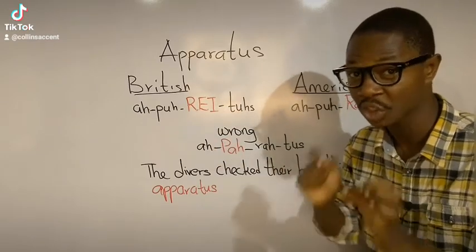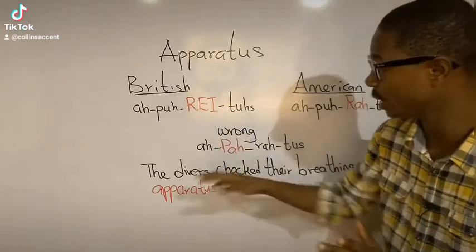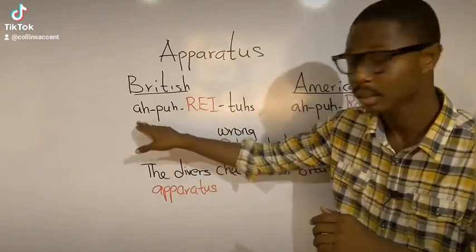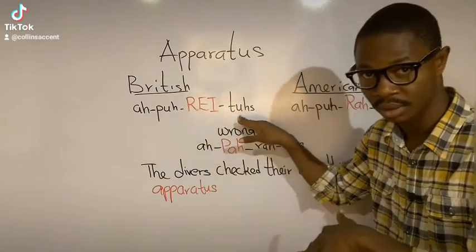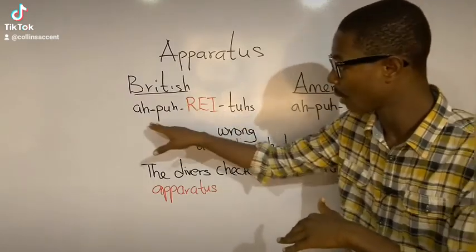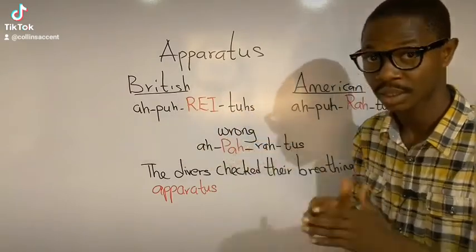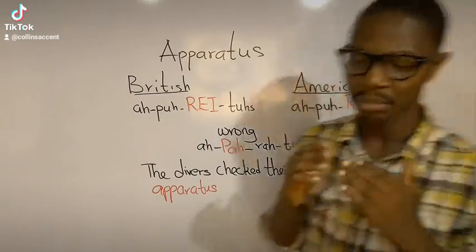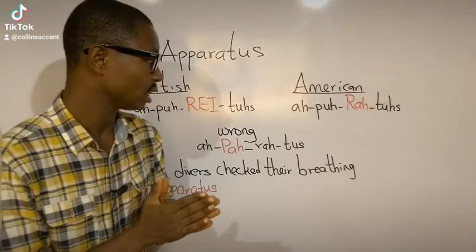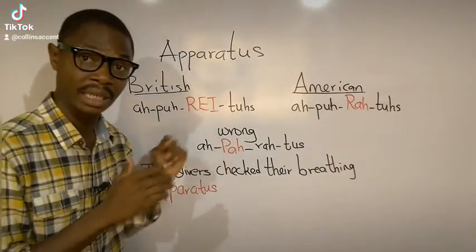Now the British pronunciation is 'apparatus, apparatus.' That's the British pronunciation — apparatus, apparatus. But the American pronunciation is different because the vowel sound is 'ray' in the British pronunciation.